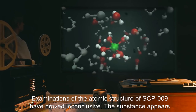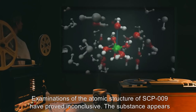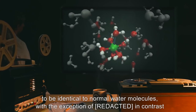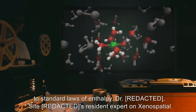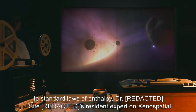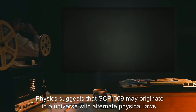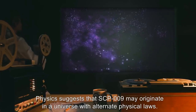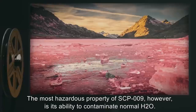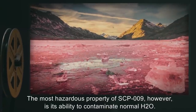Examinations of the atomic structure of SCP-009 have proved inconclusive. The substance appears to be identical to normal water molecules, with the exception of its contrast to standard laws of enthalpy. Dr. Sight, a resident expert on xenospatial physics, suggests that SCP-009 may originate in a universe with alternate physical laws. The most hazardous property of SCP-009, however, is its ability to contaminate normal H2O.